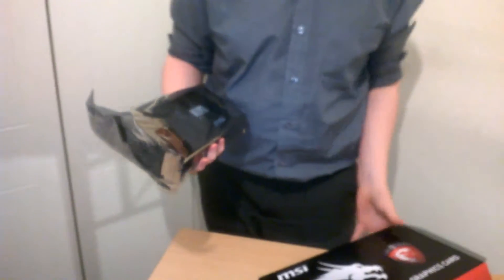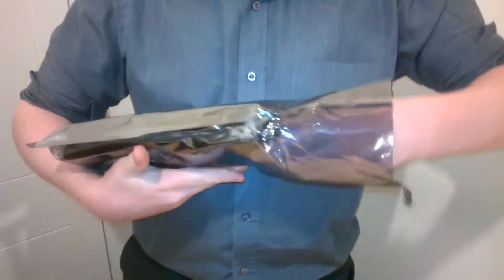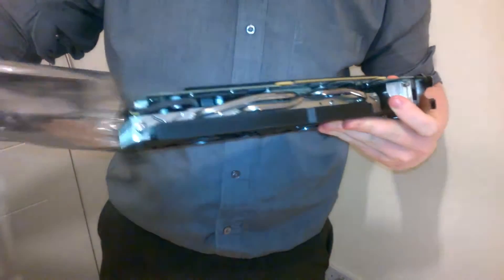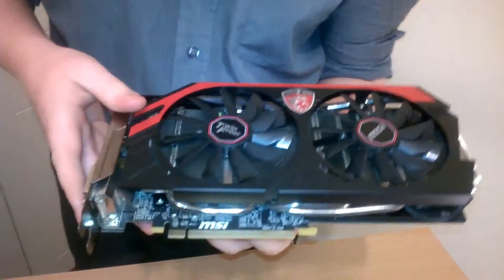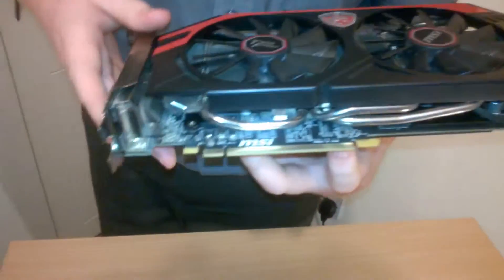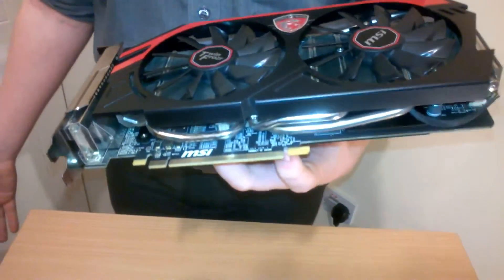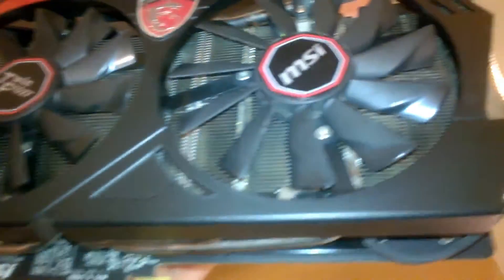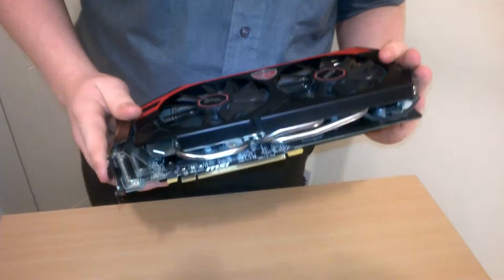We got this from the same place we usually buy secondhand parts, except there are some people who have their own little businesses there. One guy basically has someone in the UK who sends him parts every so often, and he's able to sell them at a discounted price. These are brand new — you can see there's still tape on the bag — they're just not in actual retail boxes.